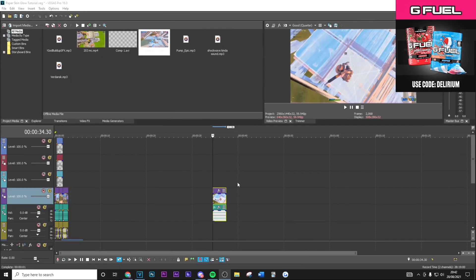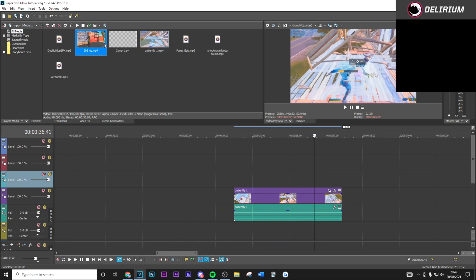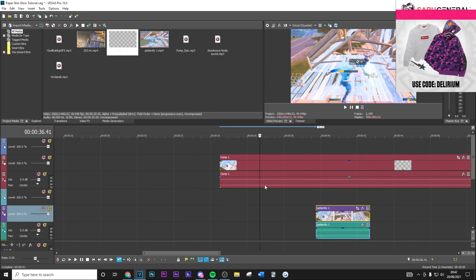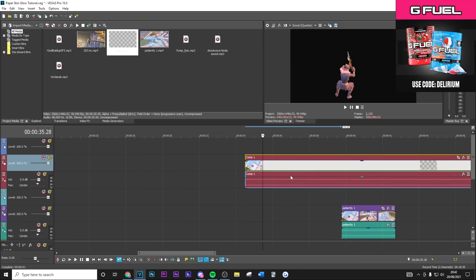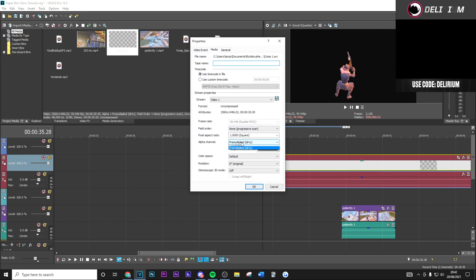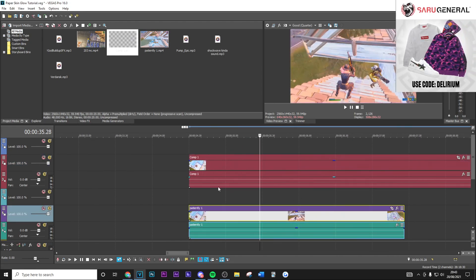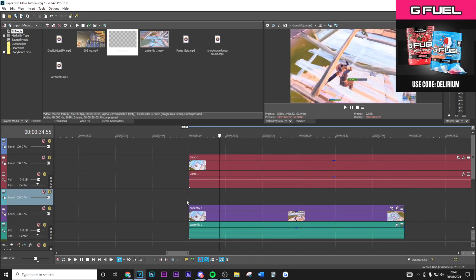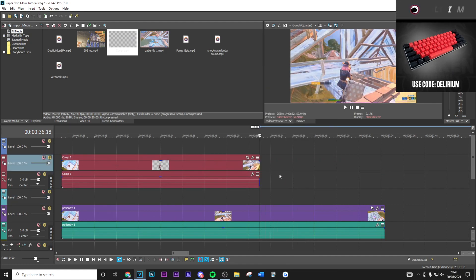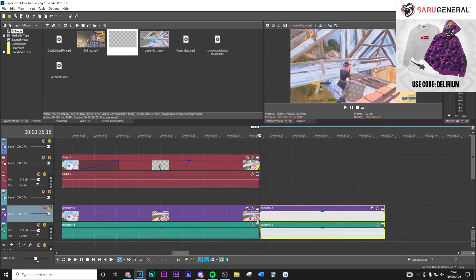Back in Vegas, drag in the original clip with the Twixtor that you first rendered out, then also add the rotoscoped clip. To remove the black background on the rotoscope, right-click it, go to Properties, then Media, scroll down to Alpha Channel, and set it to Pre-multiplied Dirty. That removes the background. Make sure both clips are synced up — you can't even tell the difference since it's over the original clip. Then delete the rotoscope where the kill happens and fade it in on top so it's not abrupt.